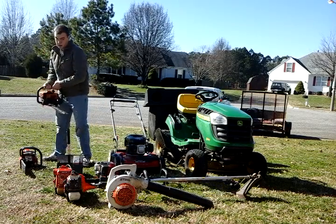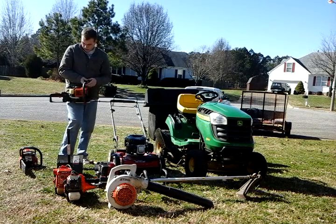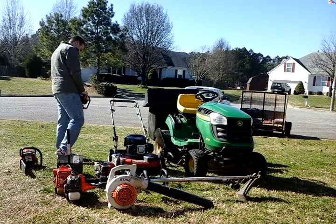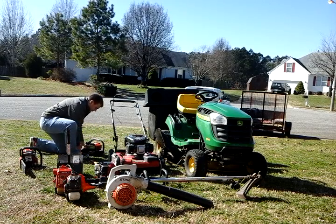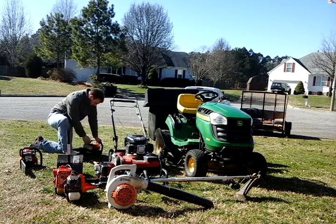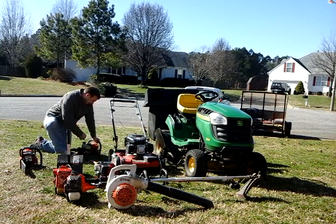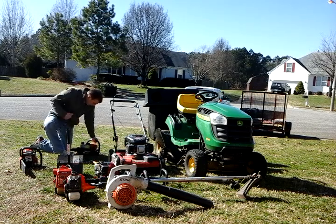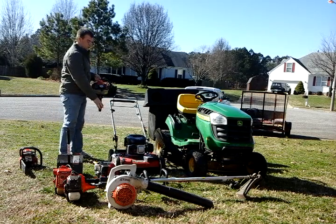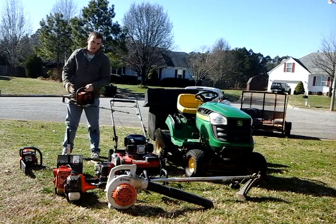Both my hedge trimmers — these things are a pain, kind of. Choked a couple times. Choke, choke, start. There we go. That's a bit of a problem, but it gets going — you all get the gist.